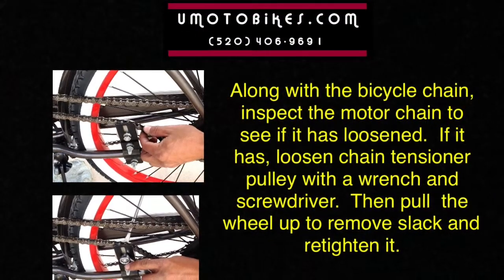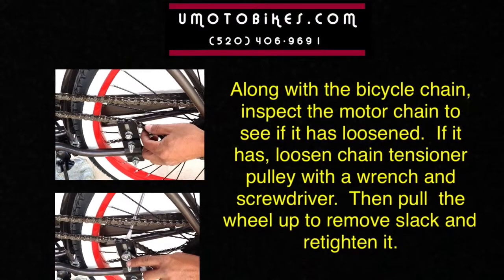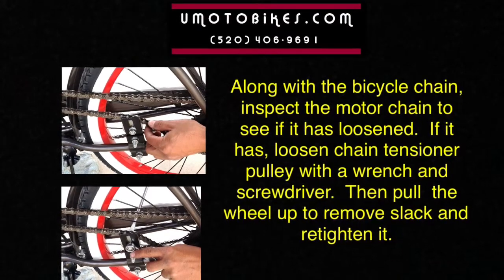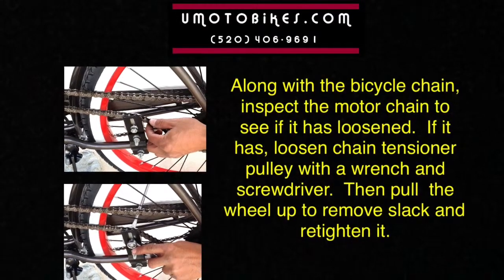Along with the bicycle chain, inspect the motor chain to see if it has loosened. If it has, loosen the chain tensioner pulley with a wrench and a screwdriver. Then pull the wheel up to remove slack and re-tighten it.